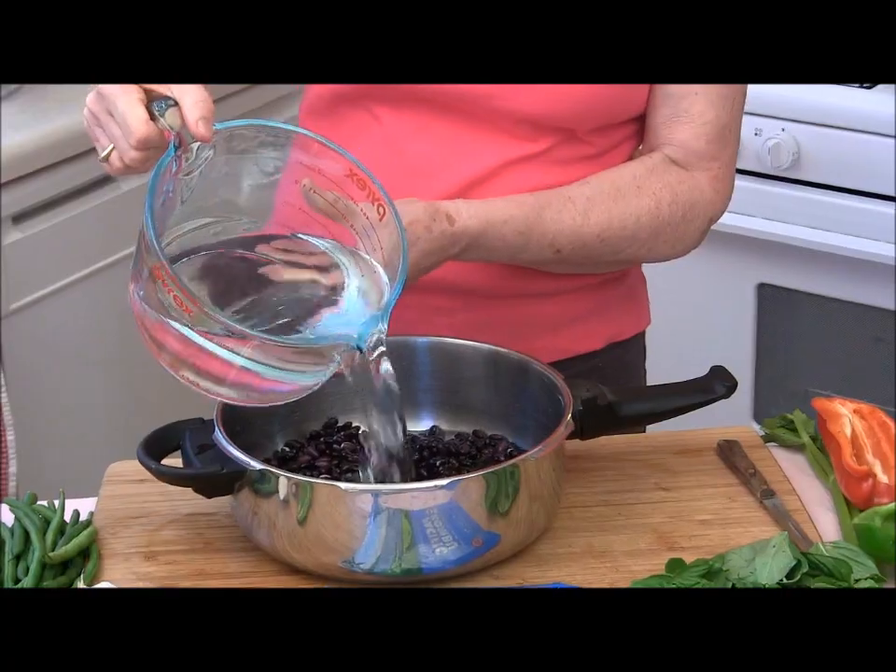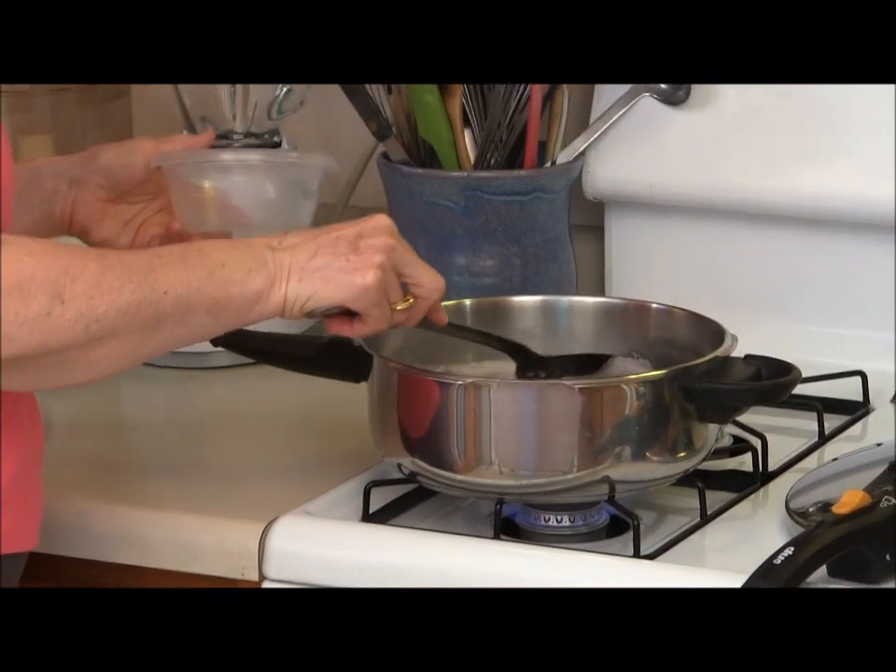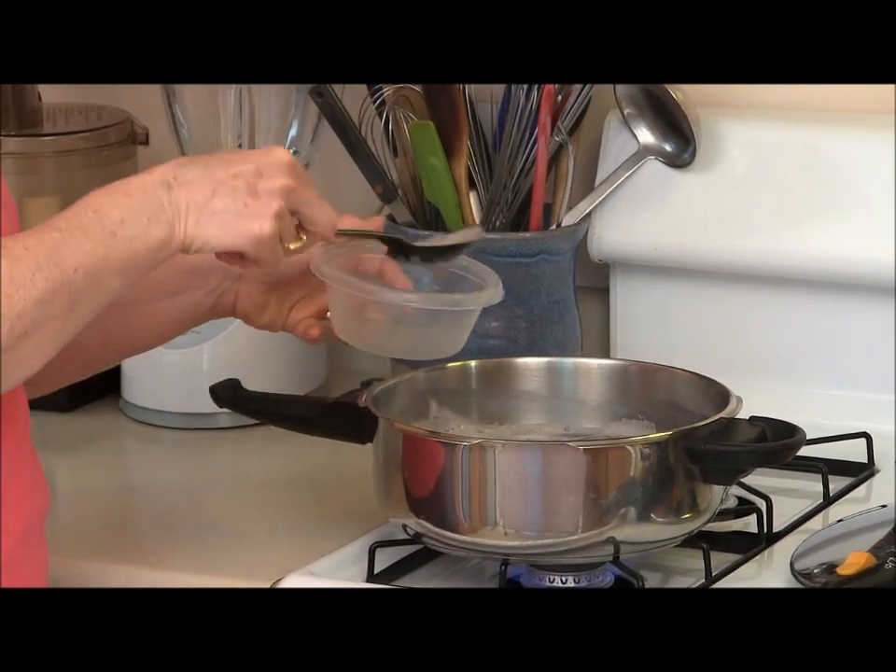Now I'm going to add water just to cover the beans. Here are my black beans — they have come to a boil and I'm going to skim the foam.